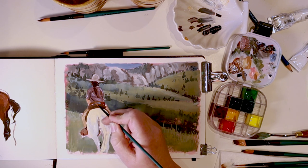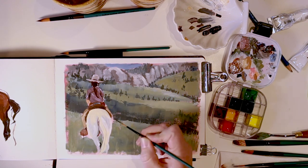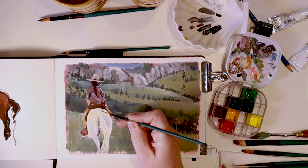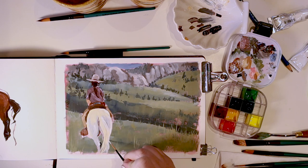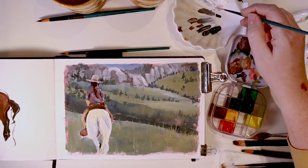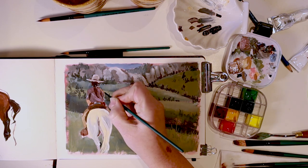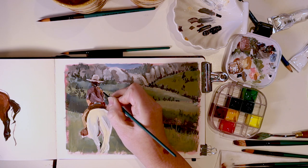I used the liner brush to show some more little shadows in her shirt and on the tapaderos, and then her little hat band, just to do a couple little details. I kept this painting mostly loose, working with larger brushes, because this is just a study, a practice piece — and you could call it a little bit of fan art. Just doing last detail work with my liner brush and some white paint, adding highlights here and there to really help show the formations. I'll even do her little ponytail holder.